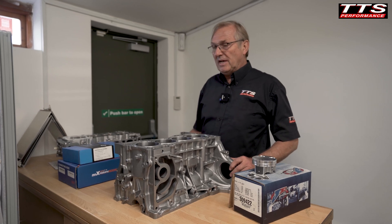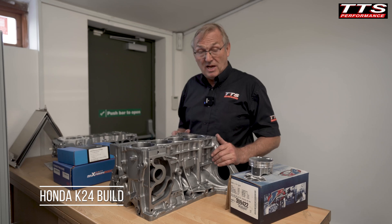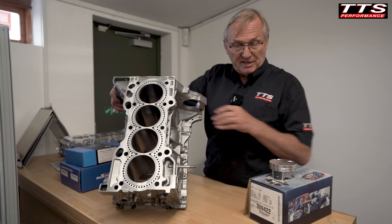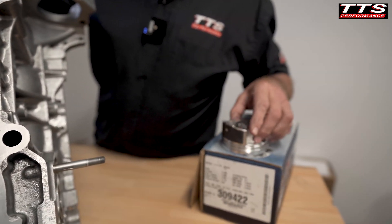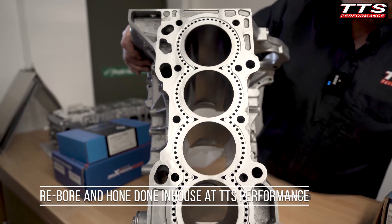I've got a happy customer tomorrow when he picks up all this K24 stuff. One mil oversize pistons, J pistons, coated skirts. I do the re-bore here and hone. As you can see it's got a nice plateau hone on it.